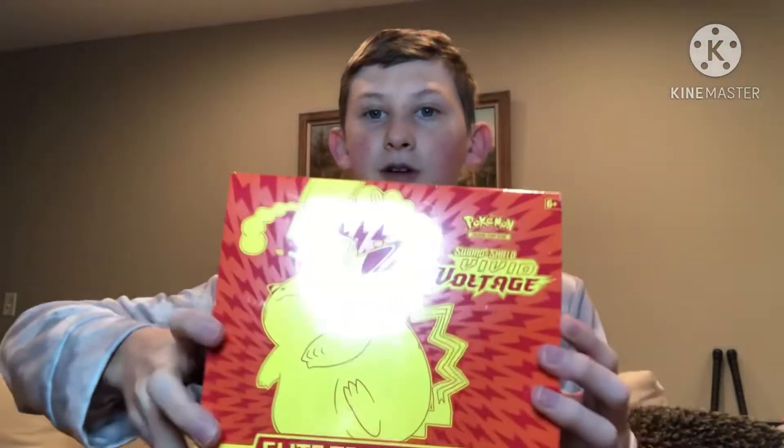Hello everyone, Excel Ozzy here, and today I'm making my first ever Pokemon cards video. I'm wearing the same thing because I filmed this on the same day as yesterday's upload. I have my iPad right here to show off the cards, and I have a big Vivid Voltage box with eight packs and some other stuff in it, so let me open it.